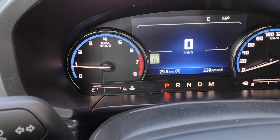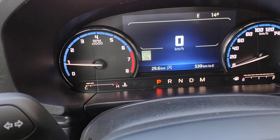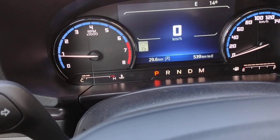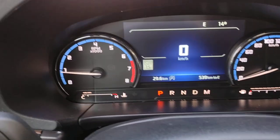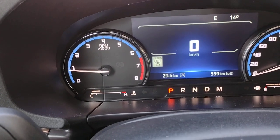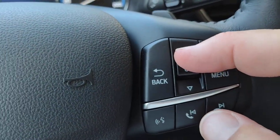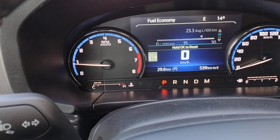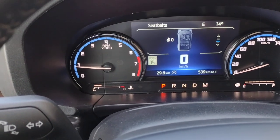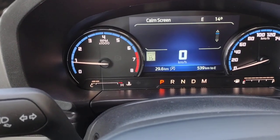Right now, this is what we refer to as our comm screen. It shows minimal information — it shows the speed, your distance to empty. We have the speed sign recognition on, so it knows that in the parking lot here it's 15 kilometers an hour. As we go down, it's changing our display: fuel economy, seat belts, audio is off, back to the comm screen.